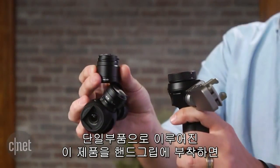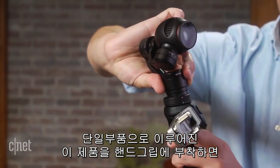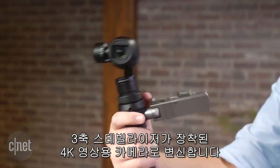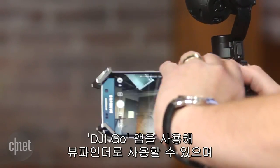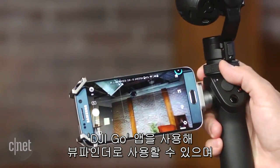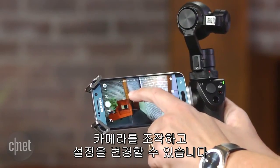The single piece system attaches to the hand grip and turns it into a 4K resolution video camera with 3-axis stabilization. Attach an iOS or Android device and use DJI's Go app to see what you're shooting and control the camera and change settings.